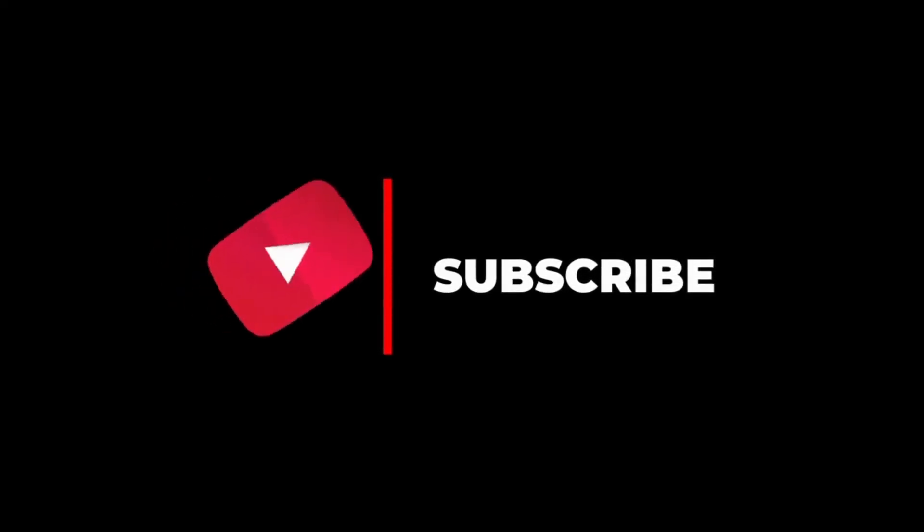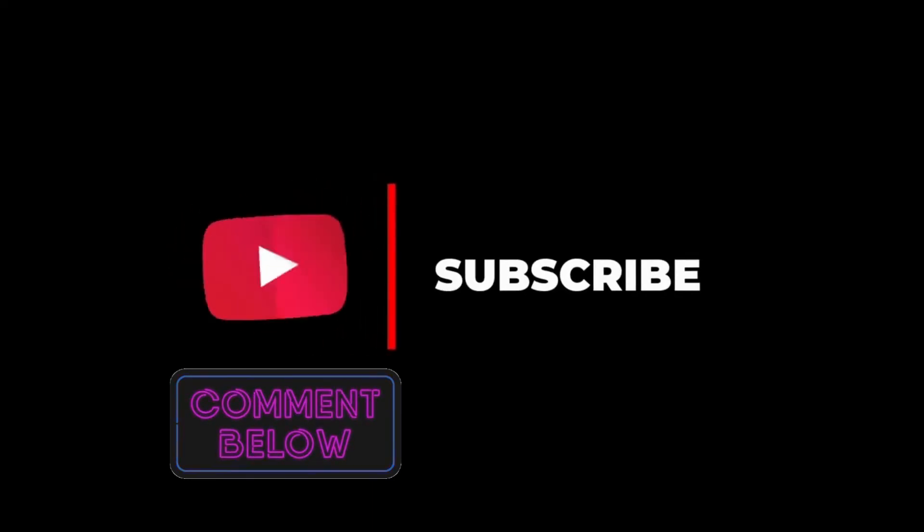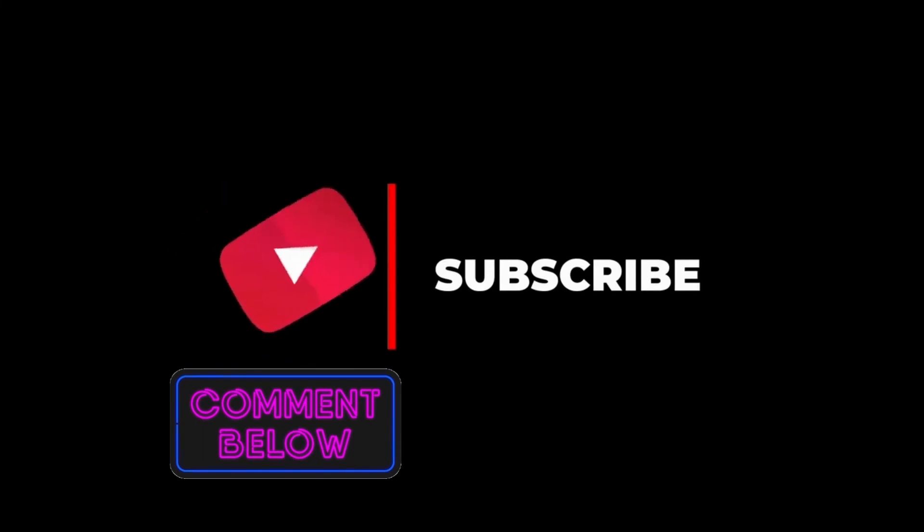I hope you liked the video. Feel free to share your views in the comment section. Check the description for similar videos and product links.